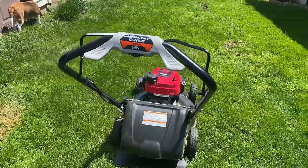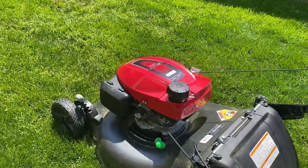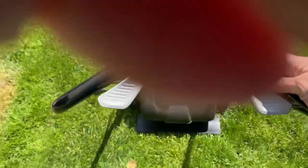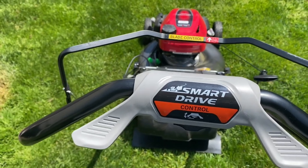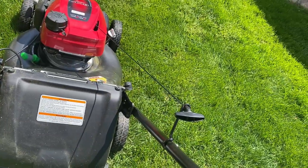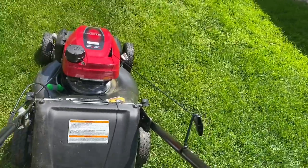We actually mow multiple lawns weekly. With our previous mowers I used to have such a hard time starting them, but with this one I can start it every time and I don't have to go ask for help, which is great. I'm showing you right here how easy it is to start — sorry it gets a little loud — it's always just one pull and it starts immediately.